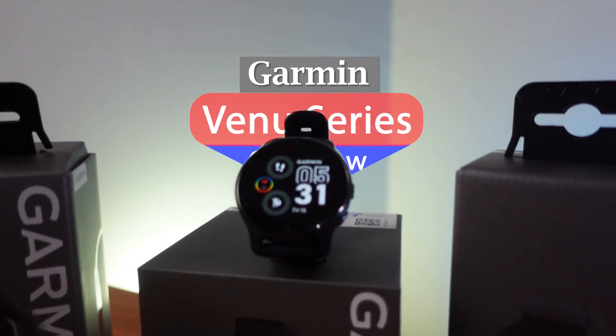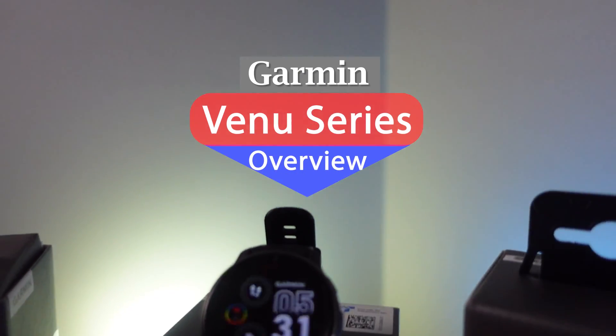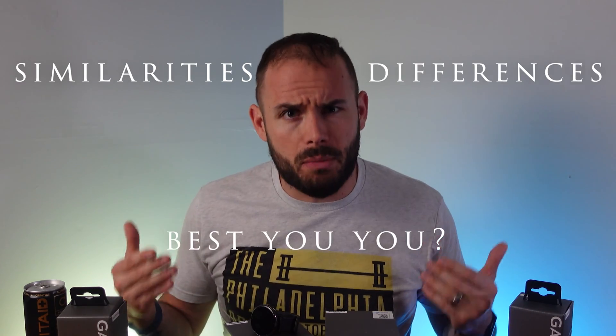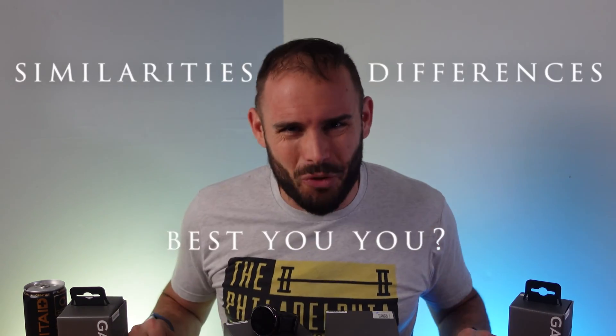Welcome back to the channel. Today on Fitness Tech Reviews we're going through the Venue series. There's a lot going on with the Venue series, but I want to cover the similarities between all the Venues, what the differences are, and really which one is going to be best for you.